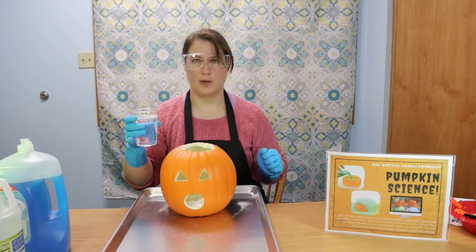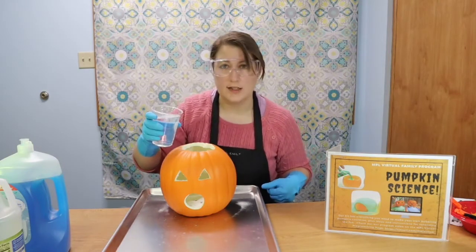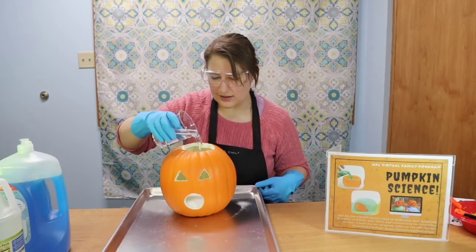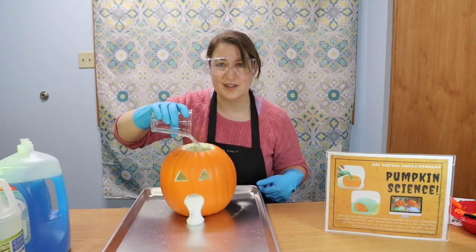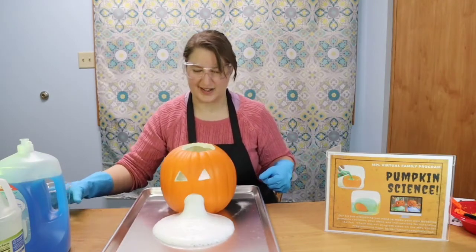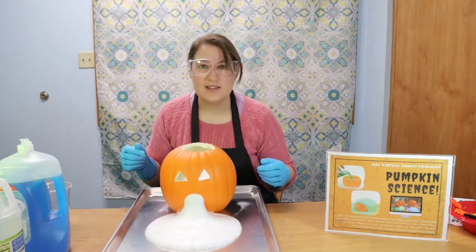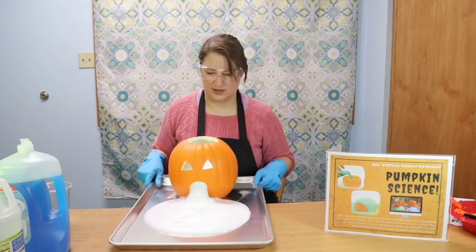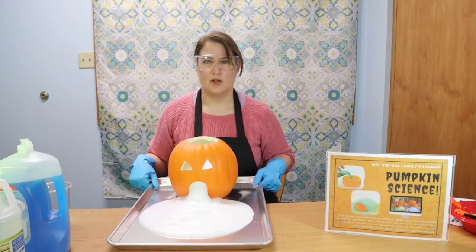Let's see if we can make our pumpkin puke! Oh my gosh, there it goes — look at all that foam! It's so foamy. Look at how much is going on. This is a good reason why you need a big tray, or to be outside.